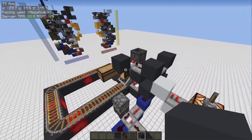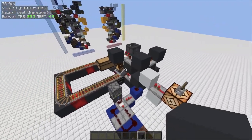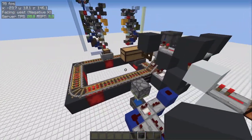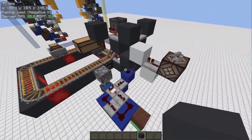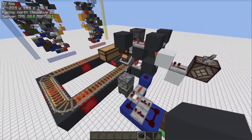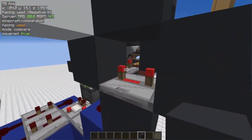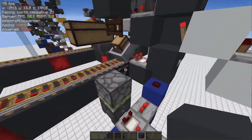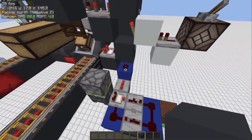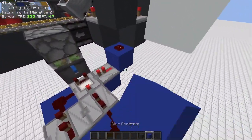The minecart will keep going until the request line turns off or it runs out of shulker boxes. I also added a bit of delay before sending the minecart again so it can refill itself. One extra feature I've added is this blue circuit.